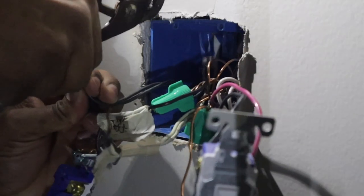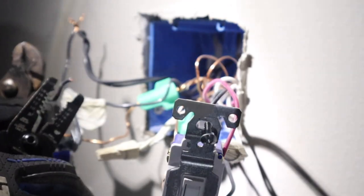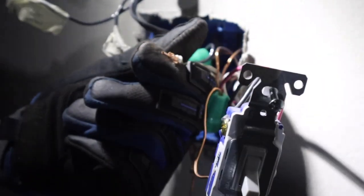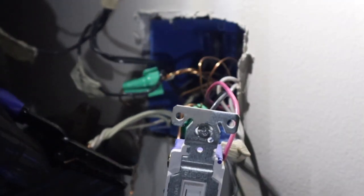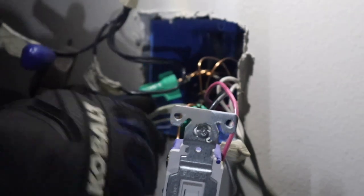I took my gloves off but I'm about to put them back on. I need to wrap that all together and twist it — I need to find my good pliers. These are old as dirt, but they are the pliers I need. That looks better. We've got our neutral wire that we need for our dimming — let's chip that off and put this cap back on.